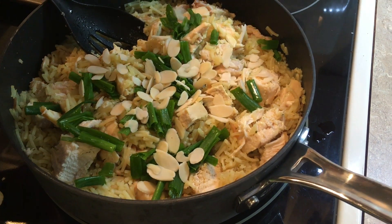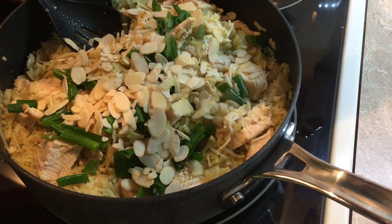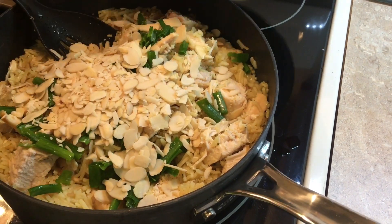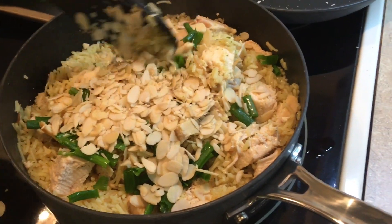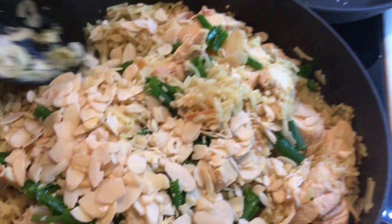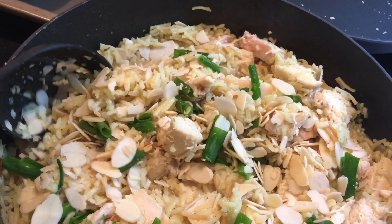I'm telling you, this is so good. The almonds give it such an unusual texture — it gives it a really good crunch. It's a different texture from the chicken and rice, and then you've got another different texture from the green onions. Doesn't that look good? The bright color of the green onions — I am ready to eat!